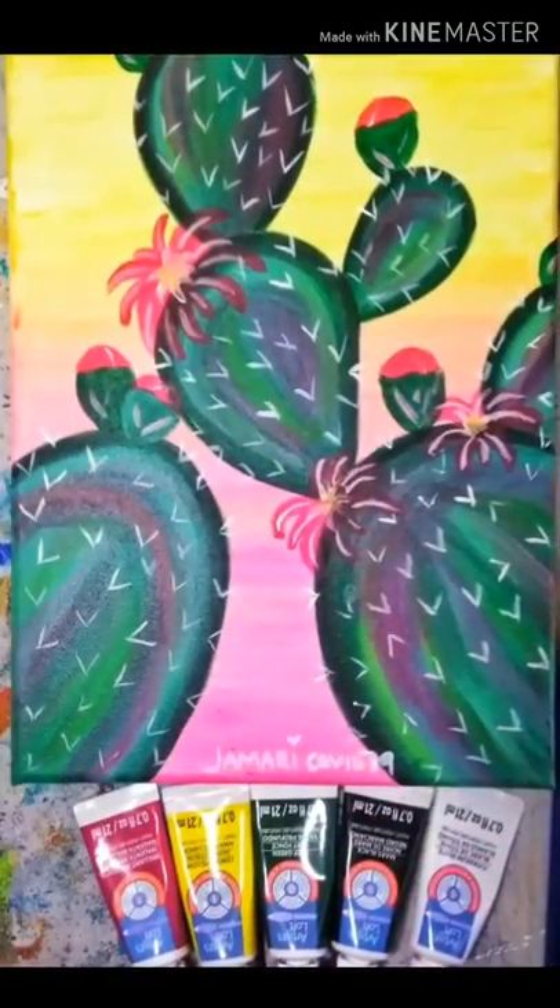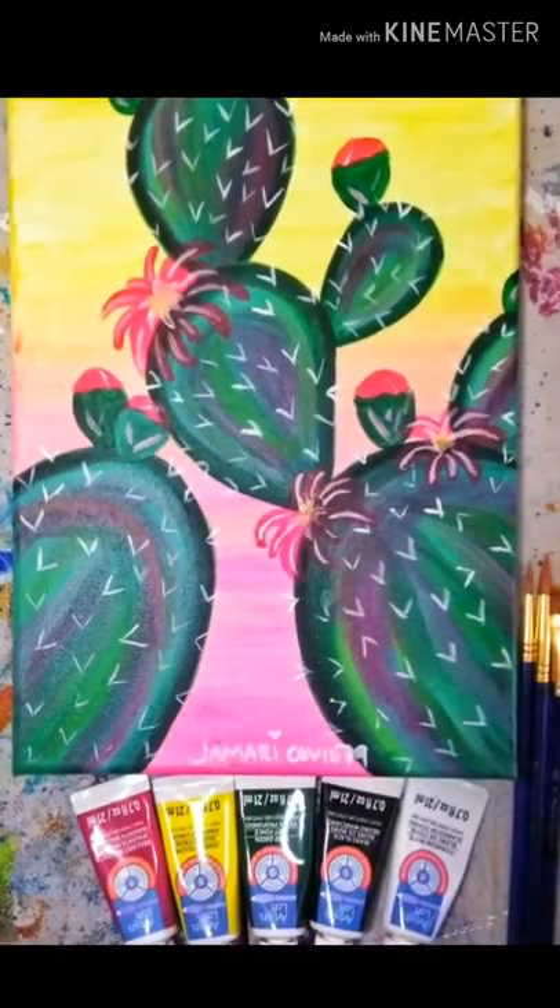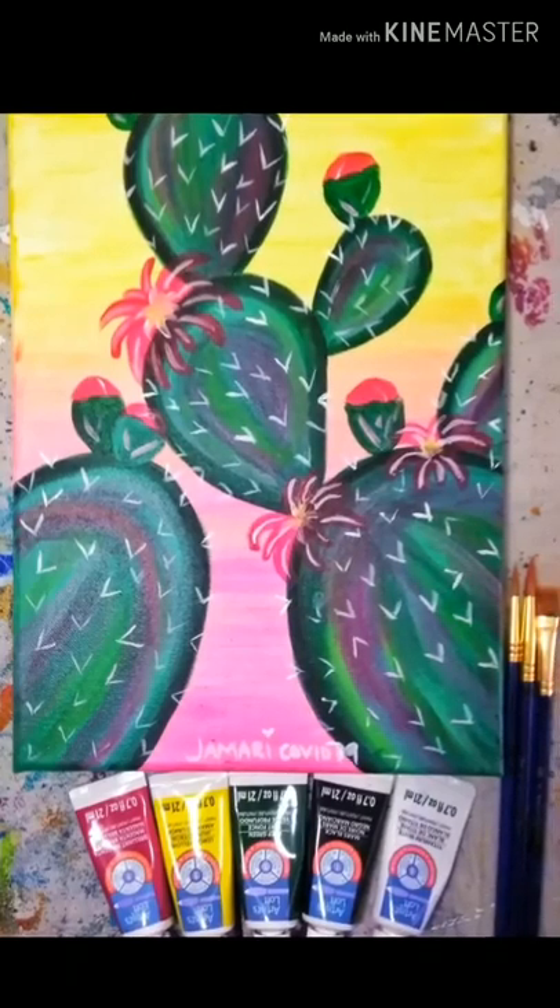I think this piece came out spectacularly. I hope yours did too — I would love to see examples. If you did this at home, thank you for joining me. Stay safe, stay healthy and blessed.